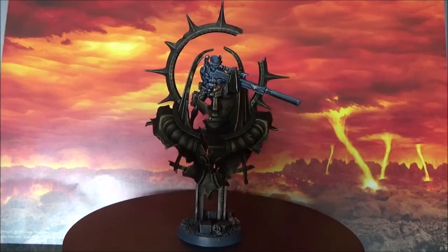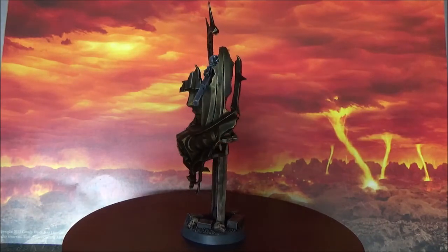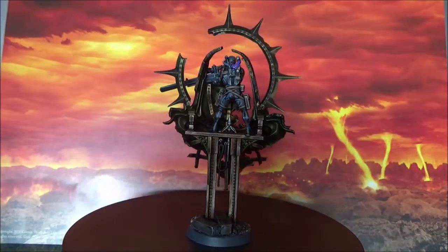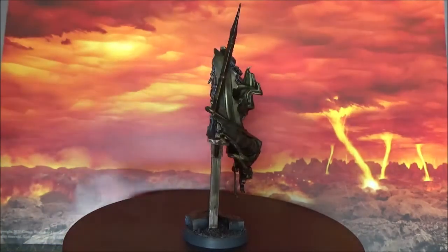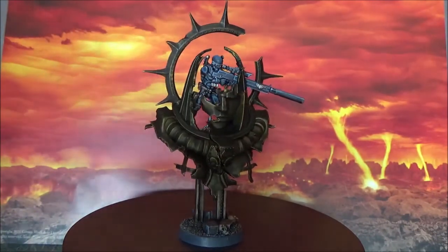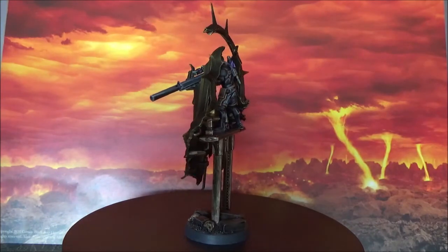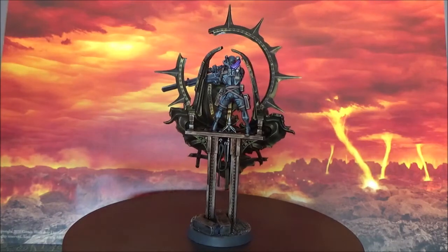I wanted to give the statue a really copper-ish or bronze color that is very weathered. I did not want to go for fancy tonalities, so I just played with a lot of contrasts and washes. For the sniper, I went for the classical black suit of the Vindicare Assassins, and then put a couple of the details in metallics, like the Eagle or the Aquila, and some small scrolls they have in decoration.